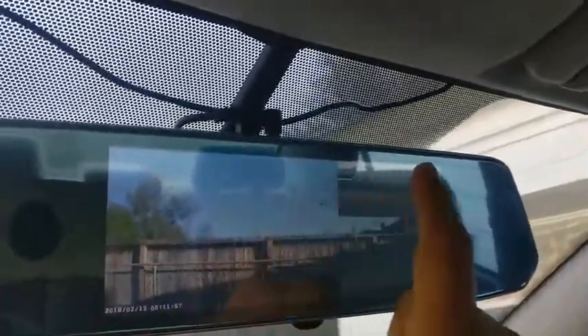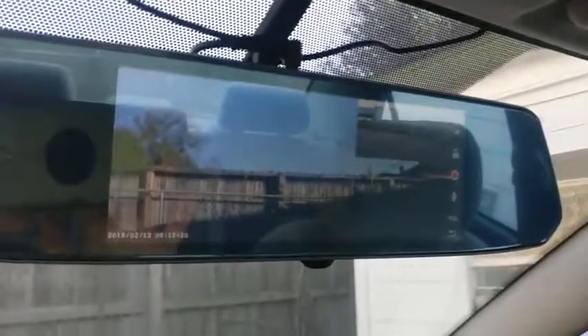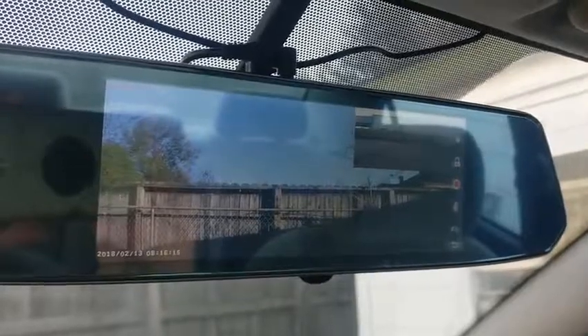So you can see the front and the back camera. You can switch between views like this. This is auto recording — I prefer this more. Now let me show the rear camera view with the guidelines.